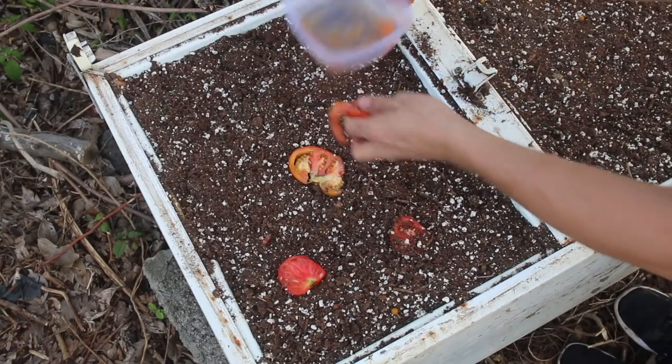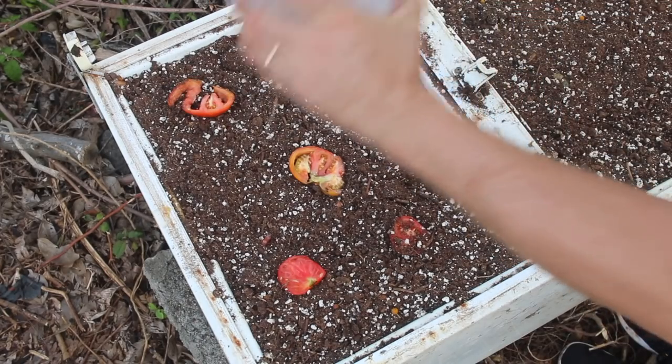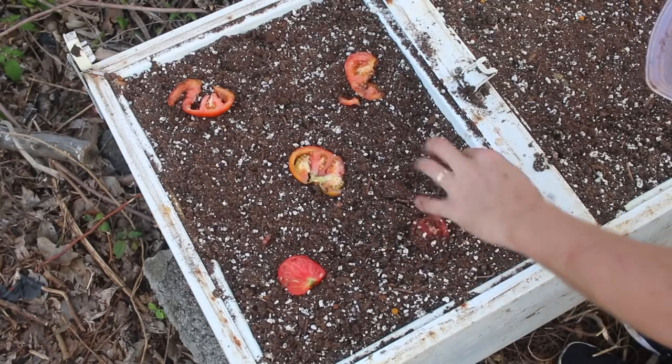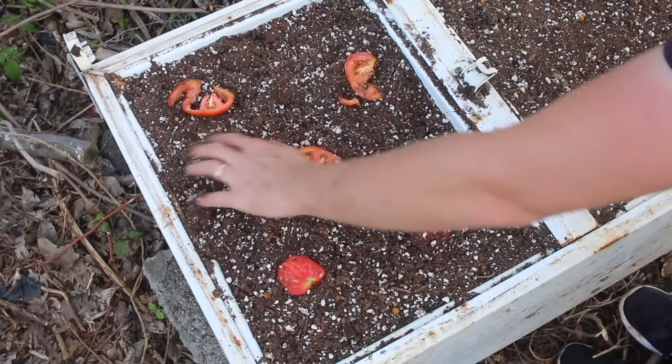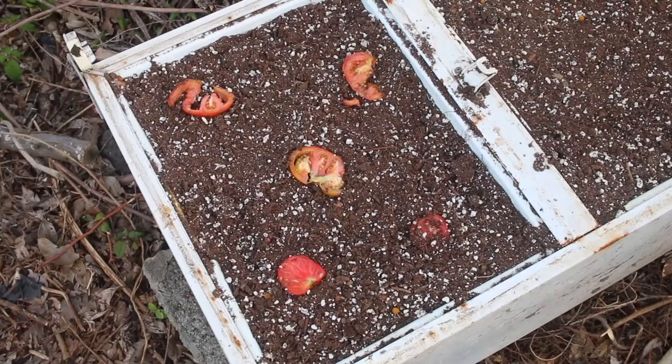We'll take these bits of tomato and lay them out here. There's some tomato sludge — I squished a tomato in here the other day and kind of buried it, so there's probably going to be some of that coming up. We'll just leave these tomatoes here and see if we end up with tomato plants. It's really dry right at the moment, so I should probably start watering it in, but this will be our Pinterest experiment and we'll see what happens.